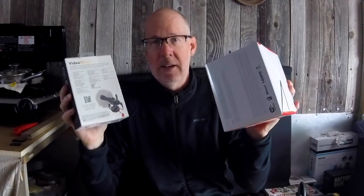So that's what you're going to see today: an unboxing of these two items and how I set this up. I'm going to open this up here and see what's inside.